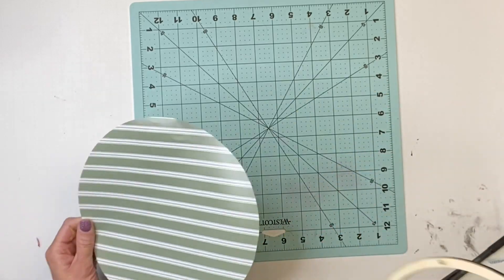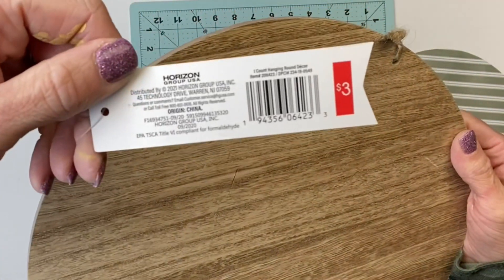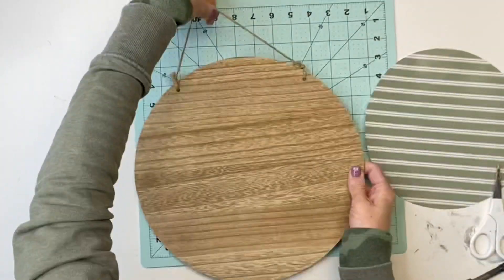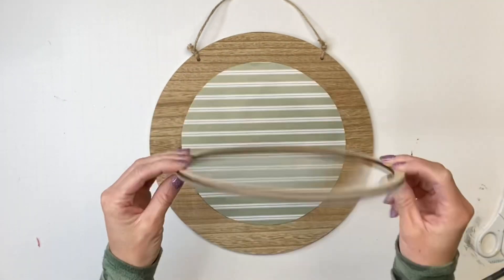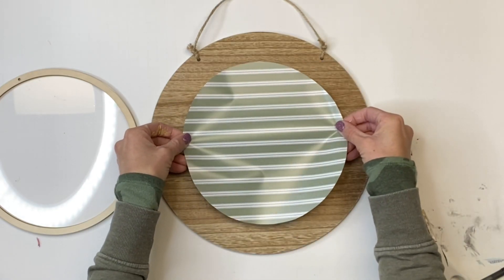I then got this board from Target as well — it was three dollars and it's a 12-inch diameter. I liked it because it's a reversible board, stained on one side and whitewashed on the other. I then took my circle vinyl that we cut and placed it in the center.